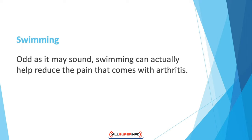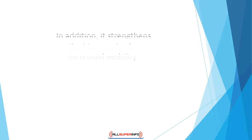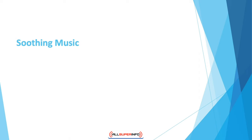Swimming — odd as it may sound — can actually help reduce pain that comes with arthritis. It is also good exercise for losing weight. For someone who suffers from joint pain, high-intensity exercise is almost impossible, but exercising in water is easier as it bears less weight. Not only does swimming reduce pain, it also increases flexibility in the hip region and strengthens hip muscles for increased mobility. In some areas there are special swimming classes for people who suffer from arthritis, so look around, or go for a swim occasionally if you have a pool at home.